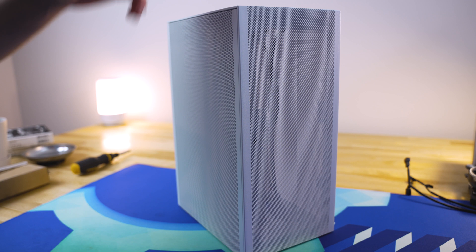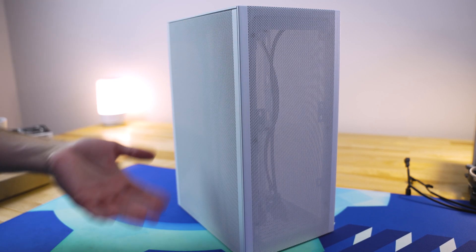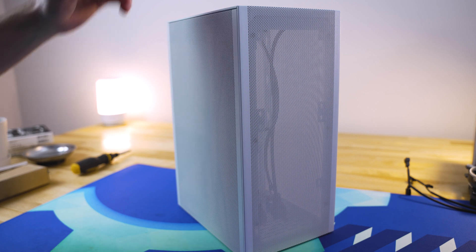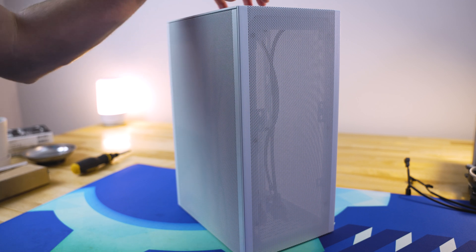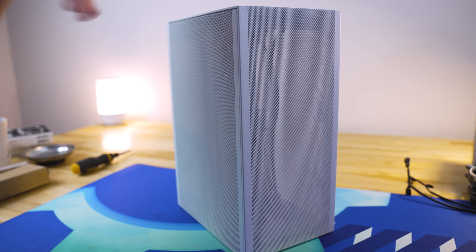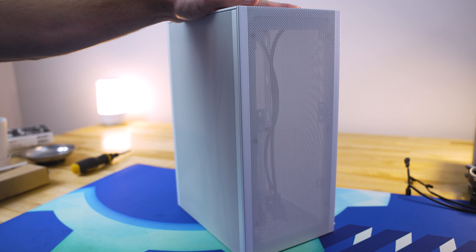Just to clarify something, this is not how to build a PC entirely. I'm not going to tell you how to install your CPU, your RAM, etc. It's how certain components go into this PC case specifically that are unique to this, and that's what I try to point out and highlight. So with that said, let's move on and explore the case.